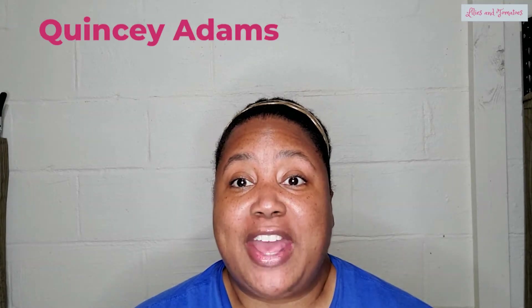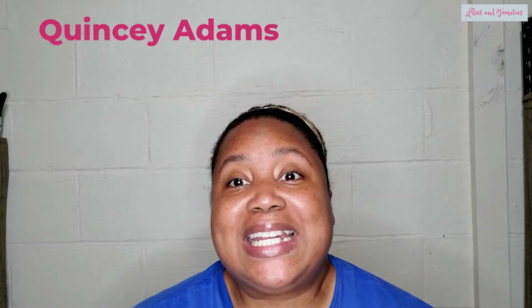Welcome back to my basement workshop. Tonight we're talking about the two different types of garlic and which type of garlic is best for growing in your area. If we have not met yet, my name is Quincy Adams and I want to help you grow some of your own food in a small space on a budget. Let's get started.